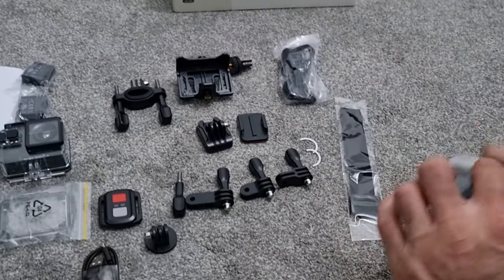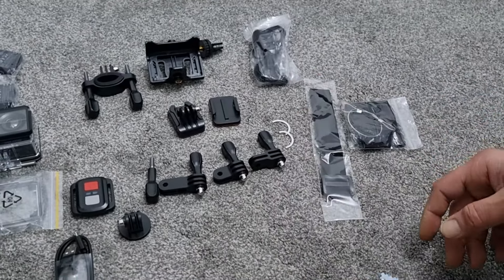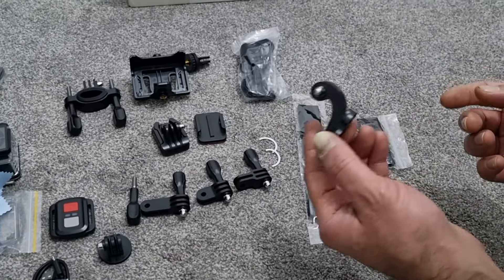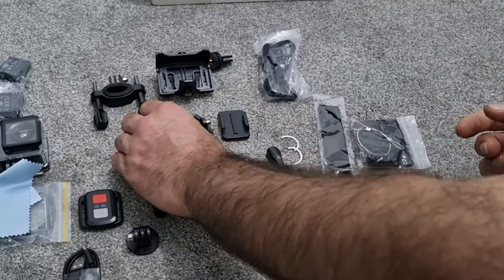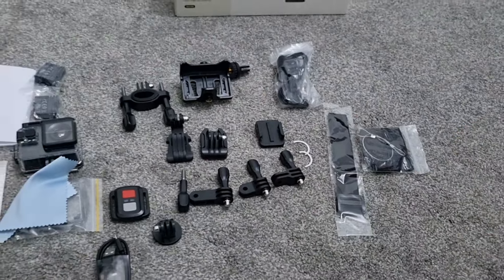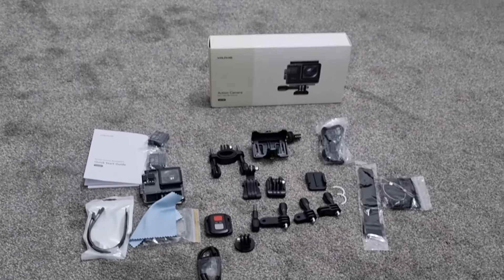You've also got a few more straps, a lens cleaner, and another mount. So that's the kit that you get in the box of the Wolfang GA100.